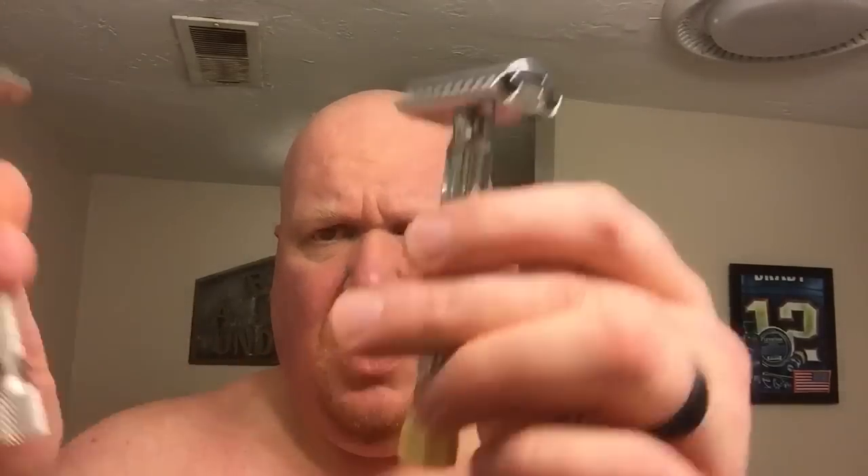Both of these are loaded with a brand new Gillette Silver Blue and are set to two and a half. So I'm going to get lathered up here off camera. We'll come back and we'll do the left side with the Parker, the right side with the Progress, and then we'll wrap it up. Through the magic of editing we're going to get this show on the road.